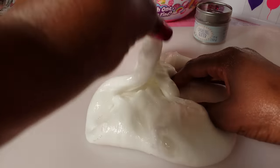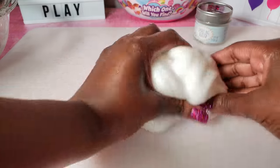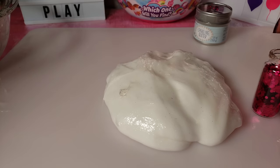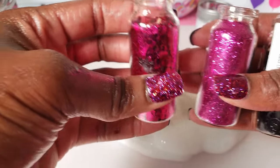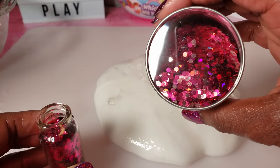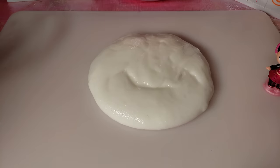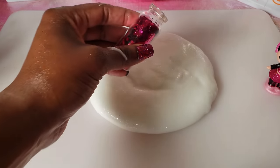Not bad for our first time — I think we did a good job on the consistency. I took the little corks off the different glitters. I don't think I'll include the big one just yet. I'm going to start first with the chunky glitter because I love the color of it.